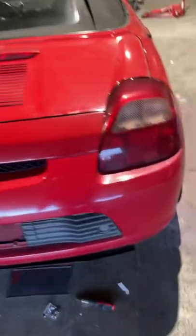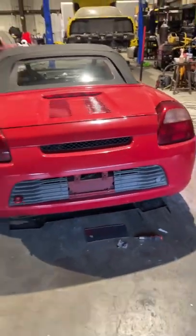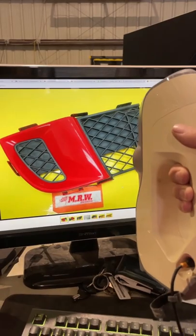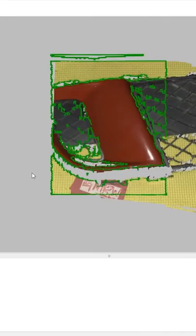Want to learn how to make any part you want off the internet? Don't worry, let me show you how. First, find a lot of good photos of the part you want. Then make sure you use your scanner to scan all those photos.